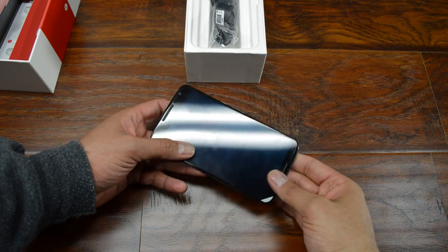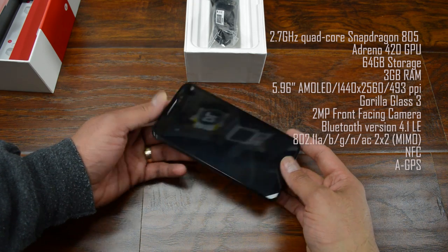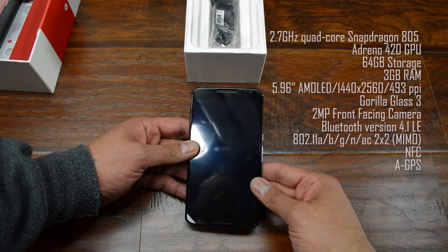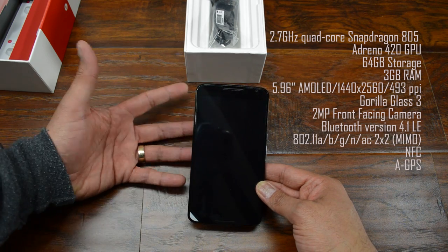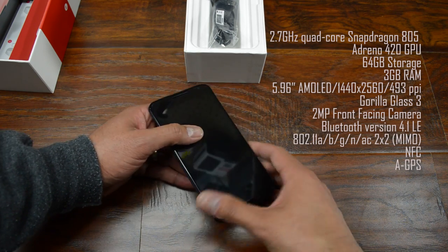Let's take a look at the front really quickly. There's a pair of front-facing speakers, and I think it's a 2 megapixel camera — I'll leave the specs over here. And the Snapdragon 805 processor, 3 gigs of RAM, Lollipop for your OS, like I mentioned before. I can't remember the GPU.